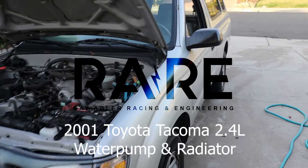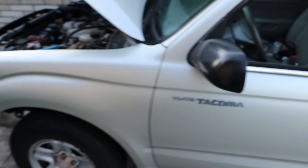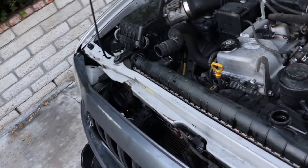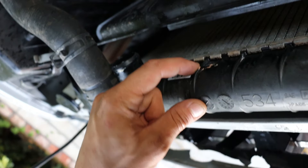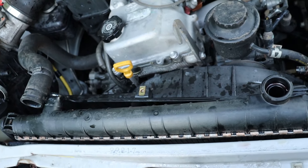Alright, what's up guys? Got another Yoda here today. Yoda gang. We got a 2001 Toyota Tacoma. We're doing a radiator change. He also bought hoses and water pump because the radiator's cracking, so we figured the water pump's probably just as wasted as well.